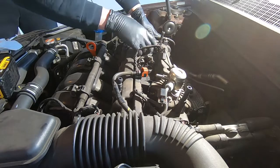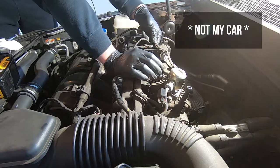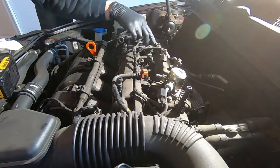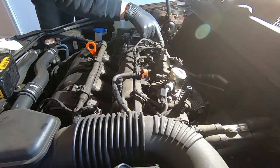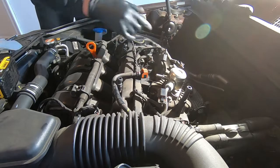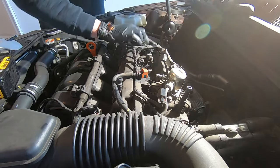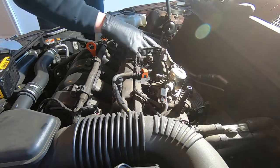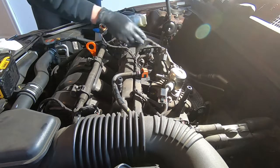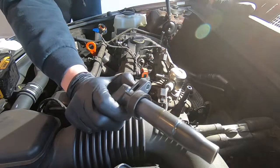Just for reference, this car only has 77,000 miles on it. I'm going to disconnect this harness right here going to the fuel pump so we can get it off of the valve cover. Now that allows us to get access to this last coil — all four ignition coils have oil on them.